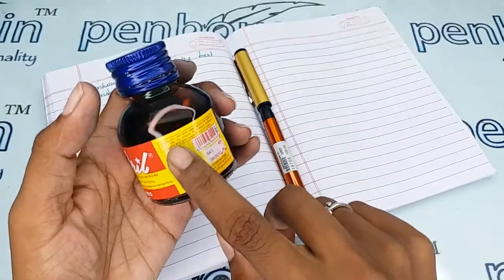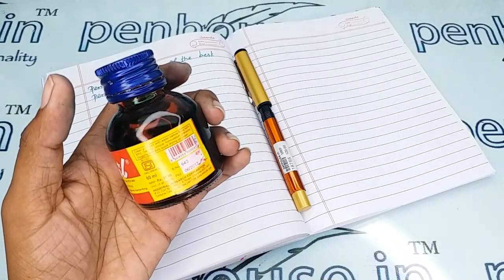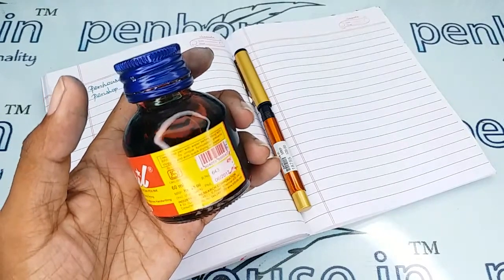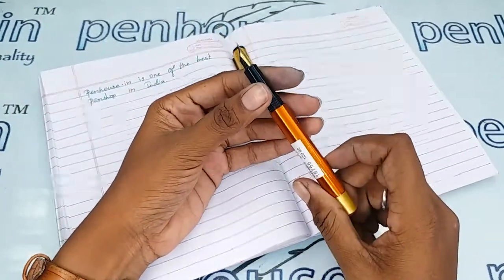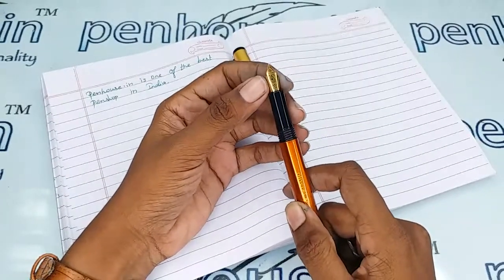Here this is a Brill ink bottle. It says: clean your pen with water before filling with Brill ink. Its unique formulation prevents clogging and gives good drying on paper. So it is clear that unless we have good cleaning and maintenance, the ink flow will be affected.